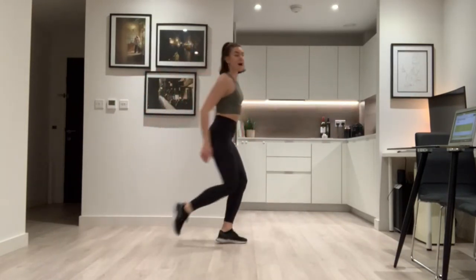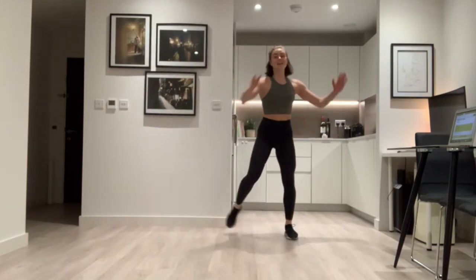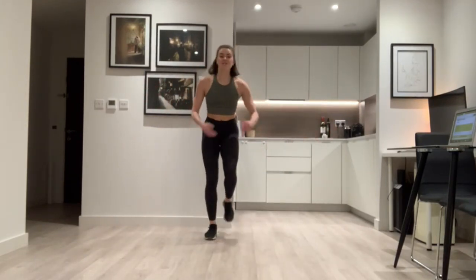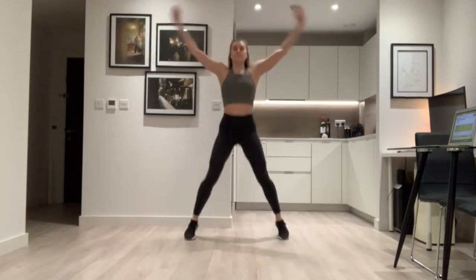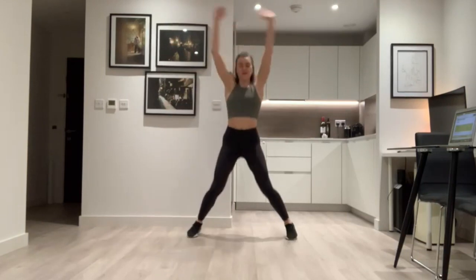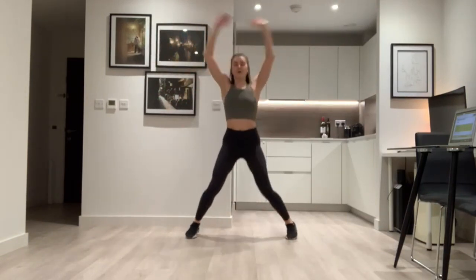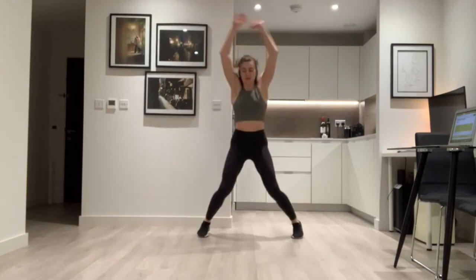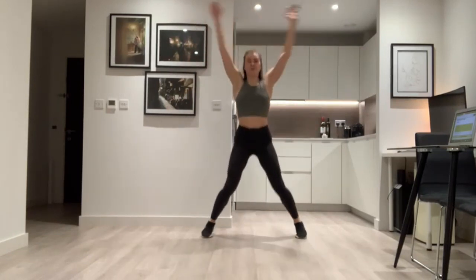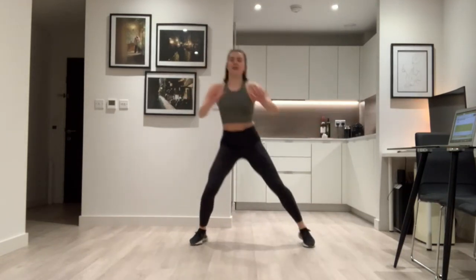We come back to those star jumps — here we go. Make sure those arms are touching at the top — warming up your arms and your legs. Back to the bend-stretch for the legs — bend, stretch, stretch. Nice.